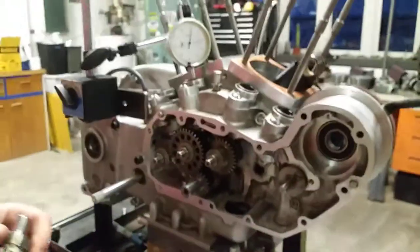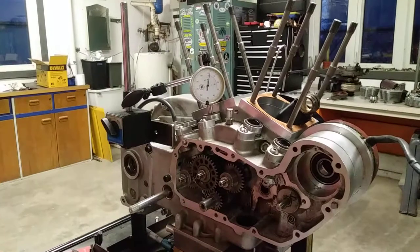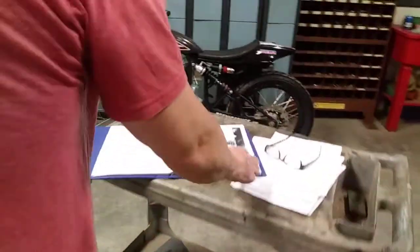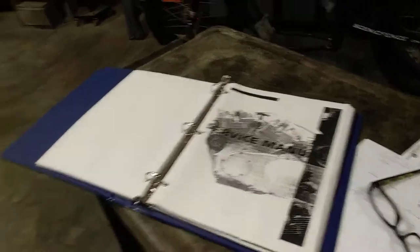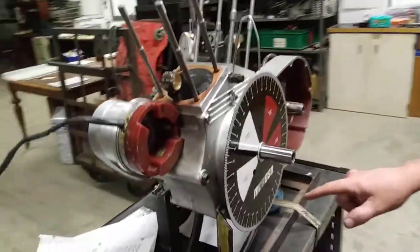So we've gone a little bit deeper and we're using a dial indicator and a timing wheel, and we're using the data in the service manual to show you how to time the thing in this video. You're going to need a service manual to get the data — if you don't have a copy let me know and I'll get you one. You're going to need a dial indicator, and you're going to need a timing wheel — I got mine from my local machine shop or speed shop.